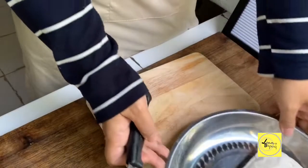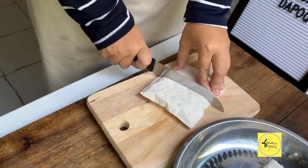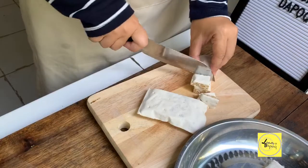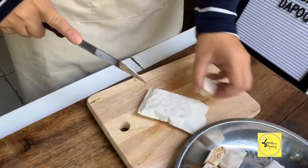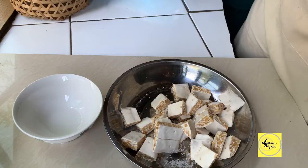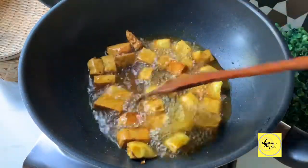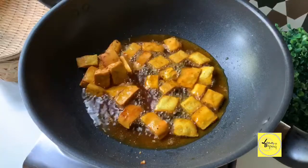Lepas tu kita nak goreng tempe dulu. Terpulang lah tempe kita nak potong — tebal ke, nipis ke. Tapi kami suka yang tebal, sebab bila kita goreng nanti makan dengan lontong, kita rasa tempe tu. Letak garam dengan kunyit. Lepas tu kita goreng je sampai dah dia masak. Dah masak, kita ketepikan tempe dulu.